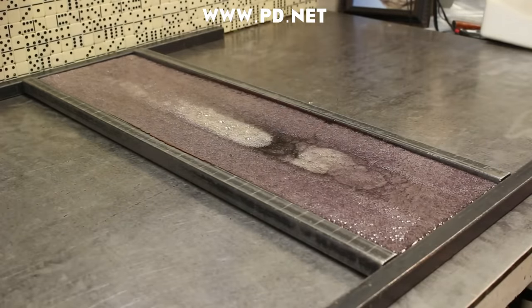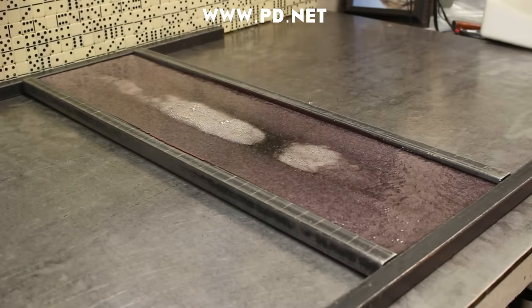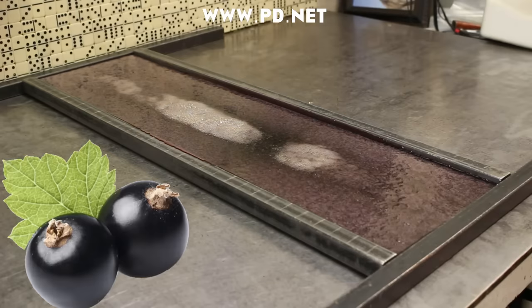We've taken our blackcurrant flavoring and mixed it in the pot, added the food coloring, and we've poured it on our candy cooling table. So let's take some time to talk about blackcurrant flavor and why it was banned in the United States.